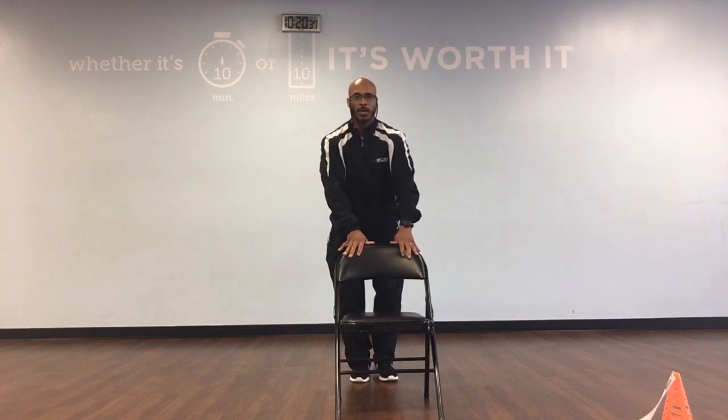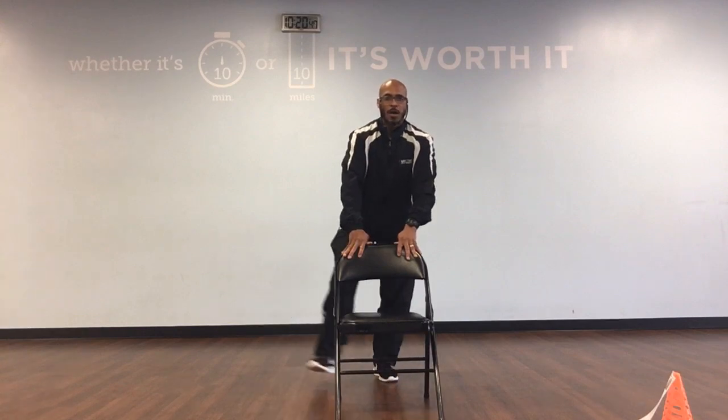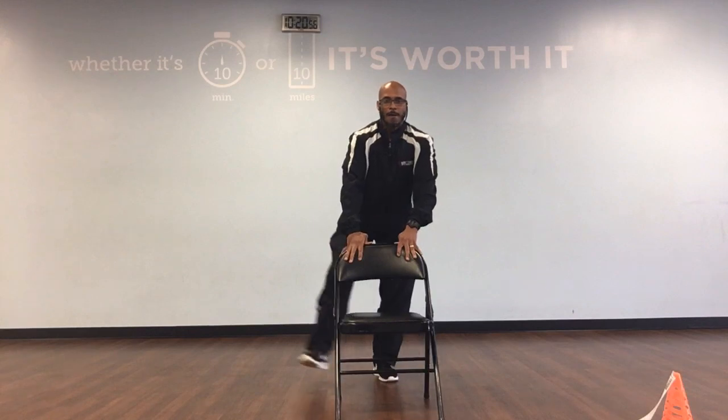Let's switch over to the other leg. We've got 10. Ready, and cross, back, 1. Cross, back, 2. Cross, back, 3. Cross, back, 4. Cross, back, 5. Cross, back, 6. Cross, back, 7. Cross, back, 8. Cross, back, 9. Cross, and back, 10. Great job.